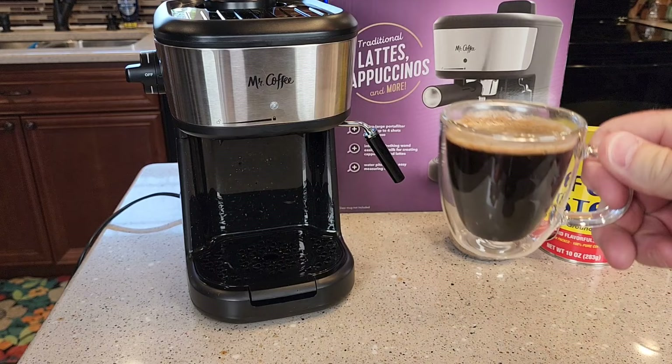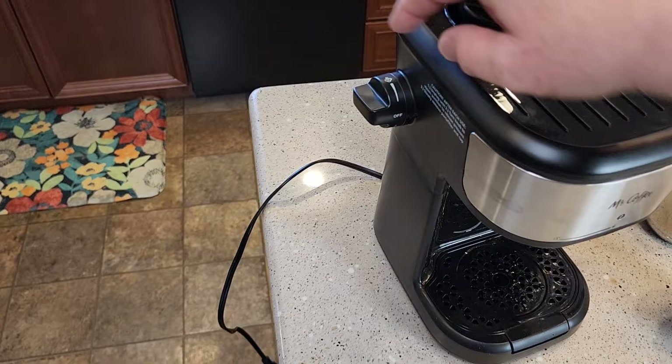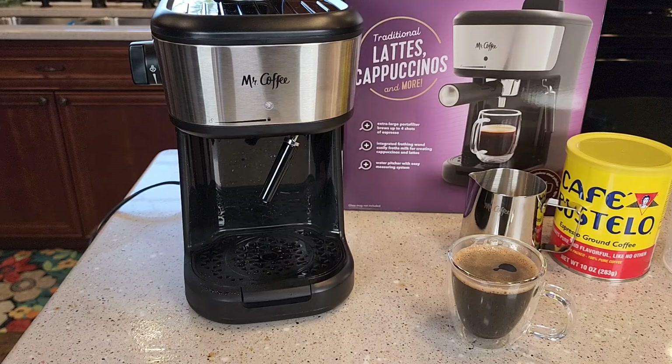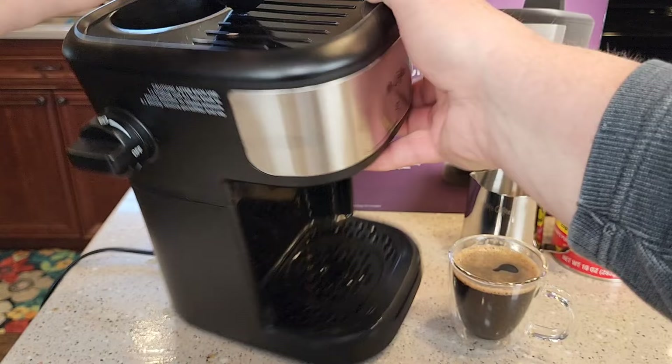That's really concentrated and strong — I'm going to add this to some milk and make a latte or cappuccino. I've got the machine unplugged, very important step. Move this to steam and it does let some steam out. I cannot take this cap off until that is finished — that takes about 30 seconds. Turn it back, and now I can take this top part off. Now I'm ready for my next one.